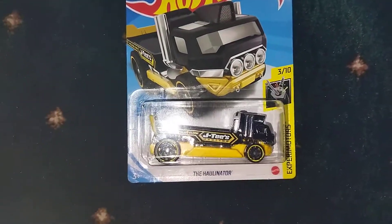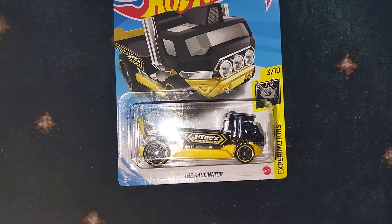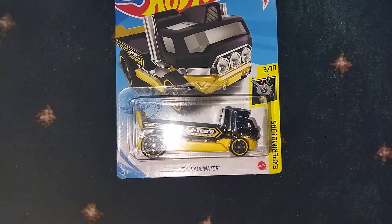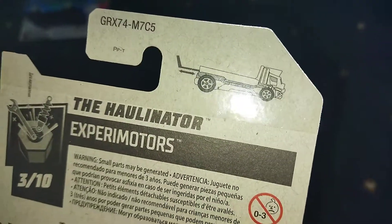Yo, bros back with me Malikavir today. We're gonna unbox another Hot Wheels again. This is Hot Wheels the Hullinator, the Hullinator, from Hot Wheels Xperi motors — it's because it can move something.